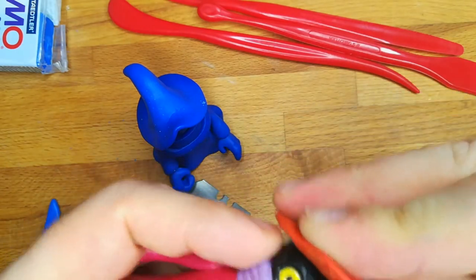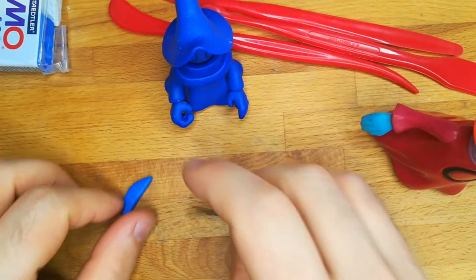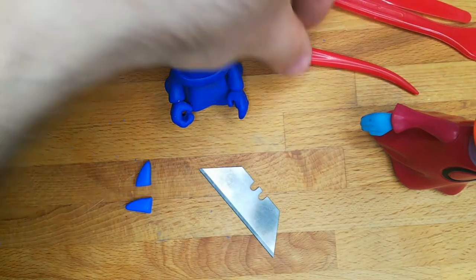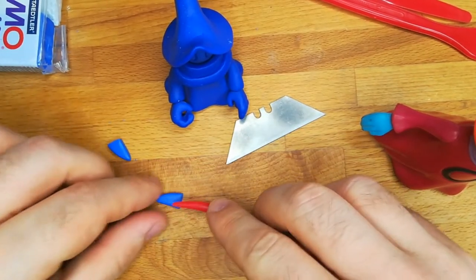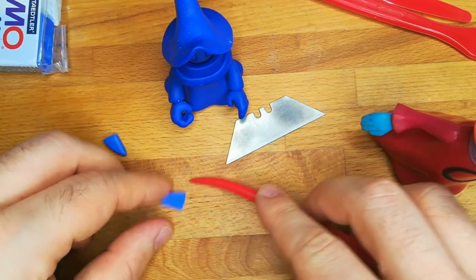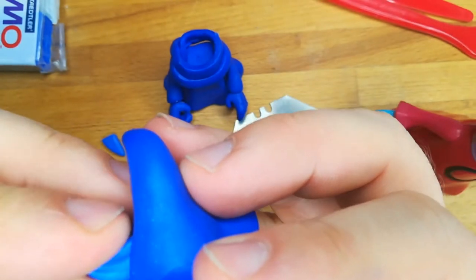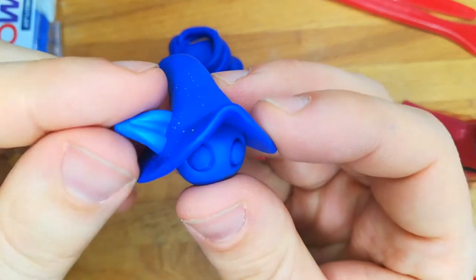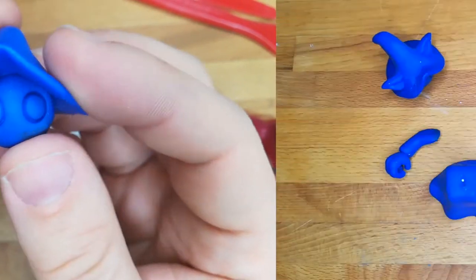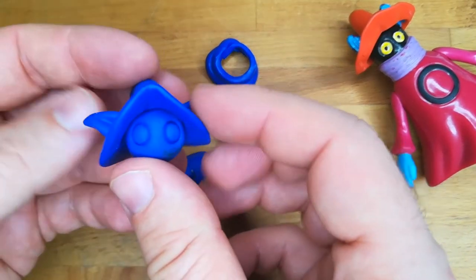And now the final touch — it's time to make the ears. The model is finished and it's time to assemble all the parts together.